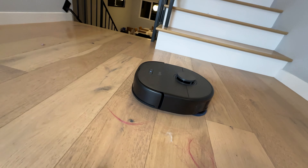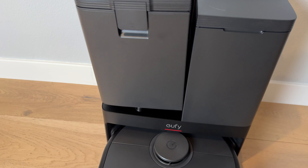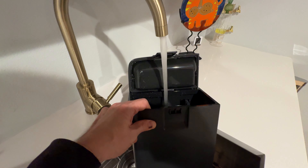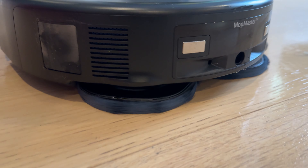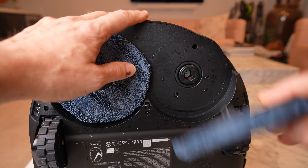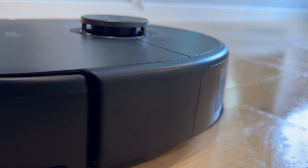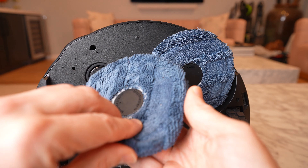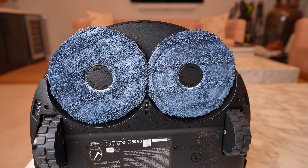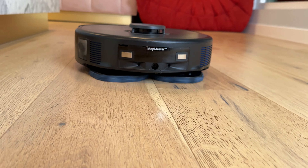The X10 is a mopping robot with an 80-milliliter onboard water tank. The water tank in the Omni station is 3 liters, enough to clean a home of about 1,500 square feet two to three times per week. The X10 has something called Mop Master 2.0 — their newest mopping system. The mop pads have five sides instead of being round, so instead of leaving a streak down the middle, this fills in the gap and increases coverage. The pads also apply about two pounds of downward force, which helps scrape away stains.